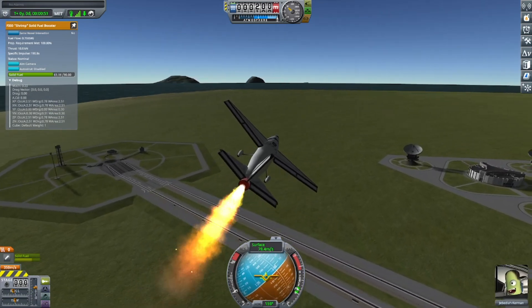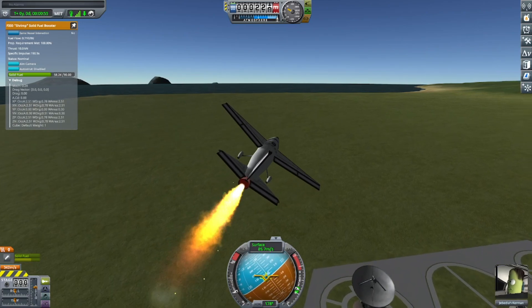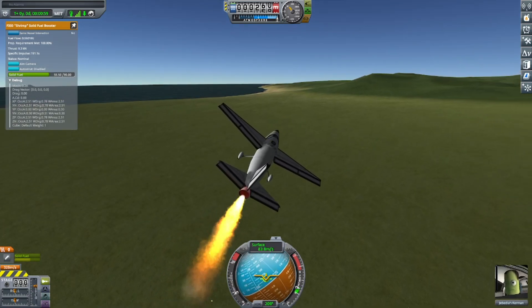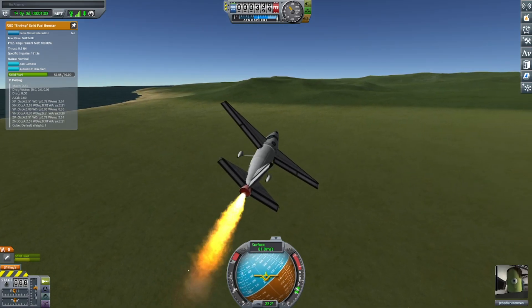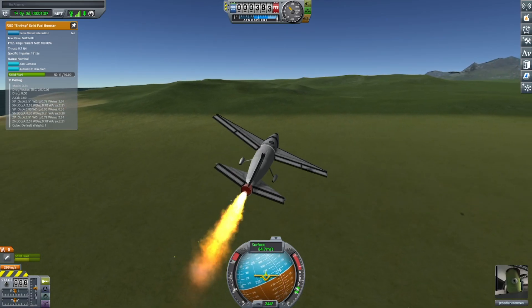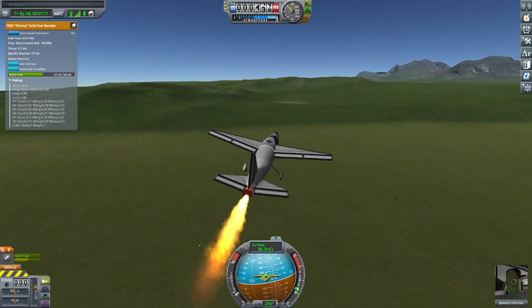So I'm just flying round the KSC here, sort of on one third throttle. And I will be going back to land at KSC.